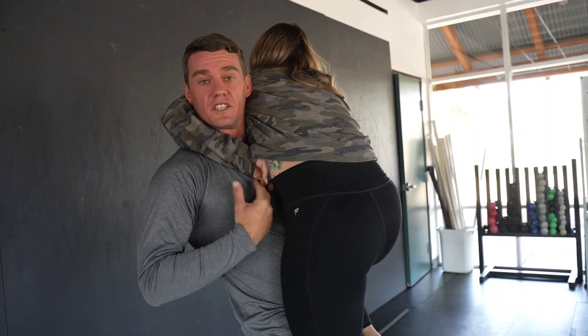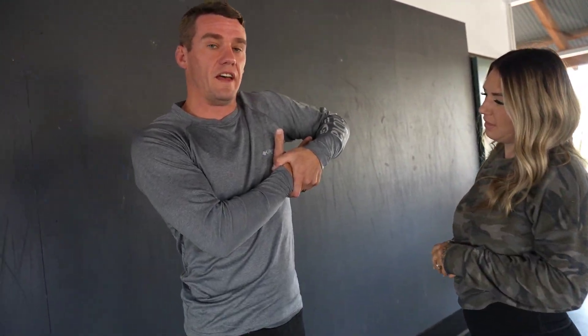You want to pull like you're doing the Pledge of Allegiance — pull all the way up, and then you want to put their head in your back pocket to actually finish them, because you're creating that pressure against the back of their head, like you want with pretty much every choke. So that's one situation where you can get it.